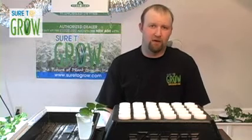Our inch cube, our inch and a half cube, our four inch block, our six inch block, our slabs, our flood table mats, our microgreens and wheatgrass rolls — products that were pretty commonly seen throughout the hydroponic industry. The only thing we were doing was basically enhancing your growing experience by making a better, technologically advanced product.